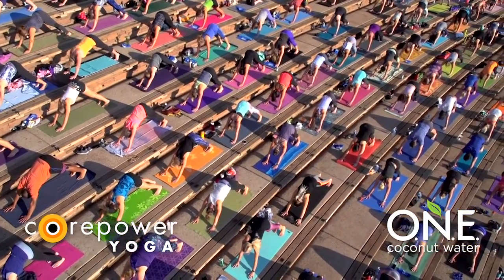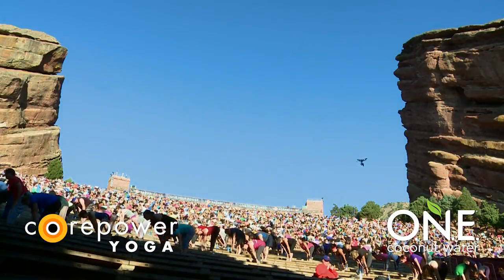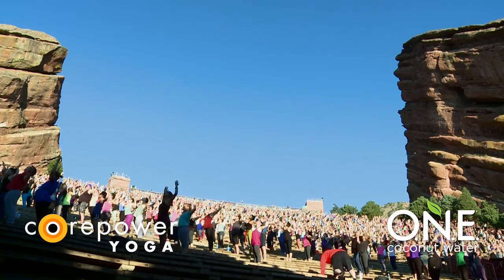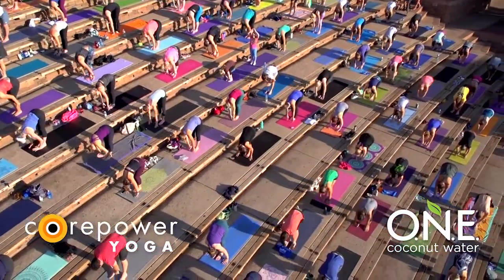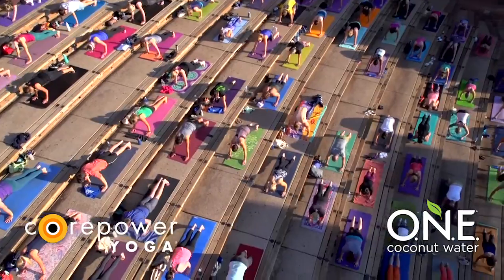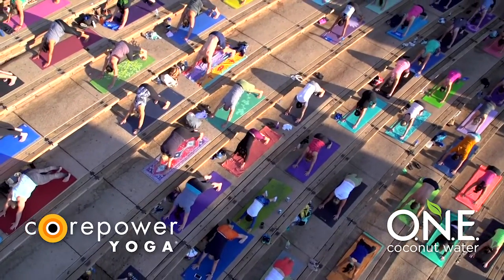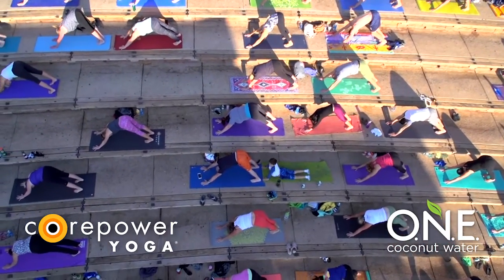Again, inhale, look forward. Exhale, travel your feet to your hands. Inhale, halfway lift. Exhale, fold chest to thighs. Inhale, mountain reach. Exhale, open your heart. Inhale, Tadasana. Exhale, forward fold. Inhale, halfway lift. Exhale, chaturanga — your transition to down dog. If you preferred the cobra that we did at the beginning, go for it. You can drop to your knees or go right to down dog. Breathe in, breathe out. Notice already how these movements are shifting, creating energetic changes in body and mind.